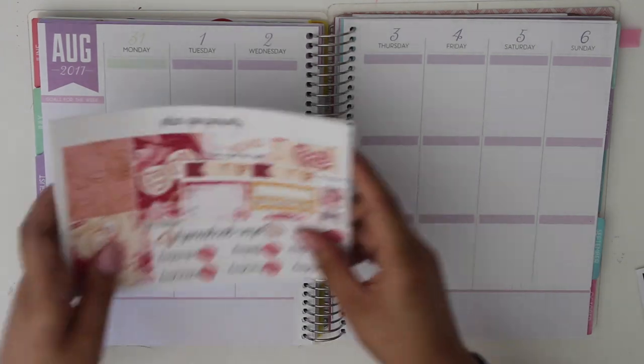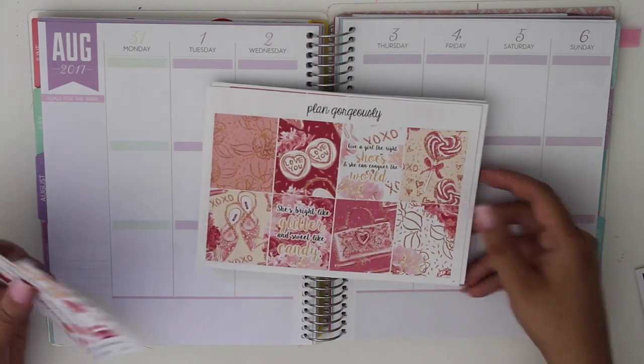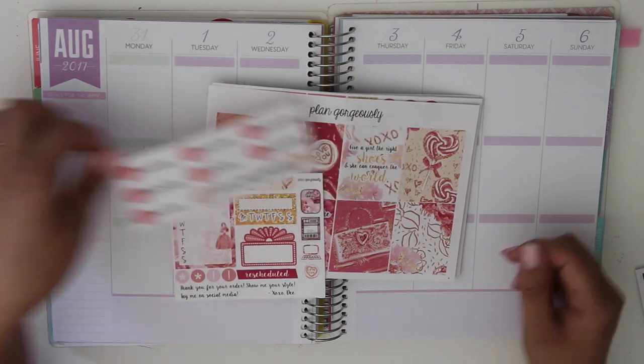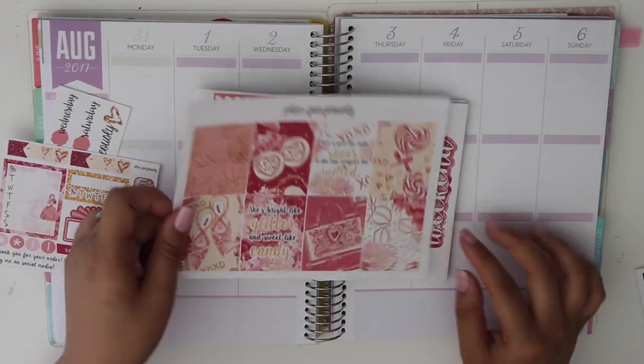This week I am using my friend Dee's kit, and her shop is Plan Gorgeously. She has amazing kits and they're well worth the price because she gives you so many stickers. I'm just going to show you guys what her kits come with.